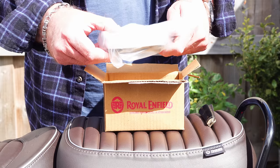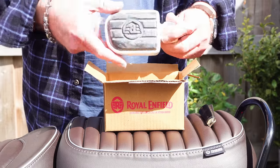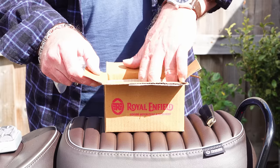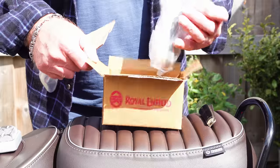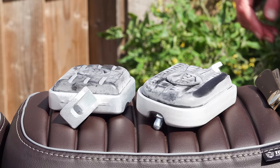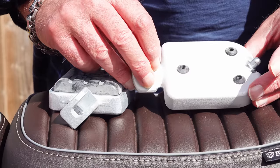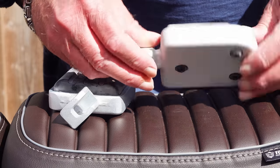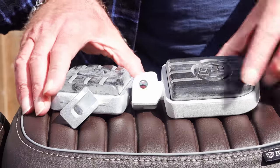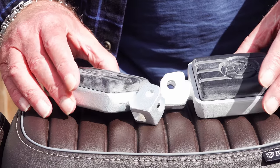I'd urge you to give them the benefit of the doubt until you see the full review video. Royal Enfield have done their best to make these footrests look as nice as possible, but there's a limit to how successful that's going to be given the enlarged footprint. They're designed to be ergonomic — like the seats, they're designed for long-distance comfort, and I think they deliver. They take the form of a large rubber foot pad — ignore the white residue, that's part of the molding process and just wipes right off — providing at least three to four times the surface area of a standard footrest.